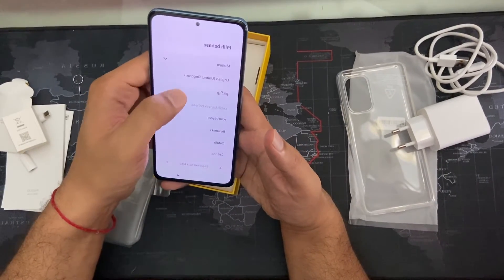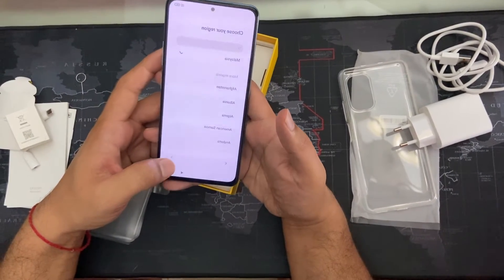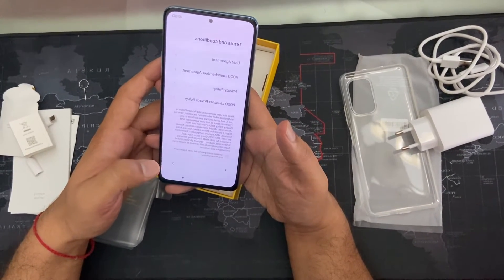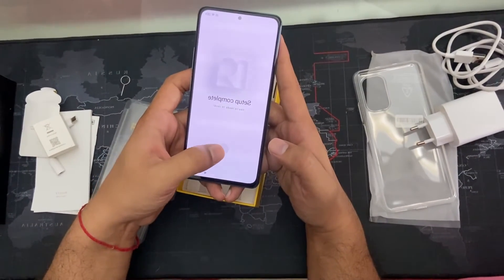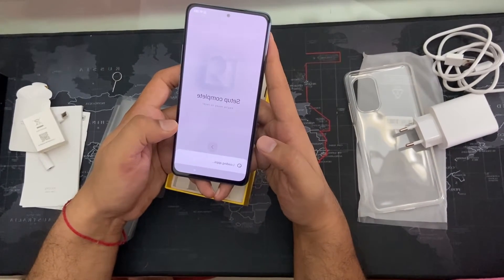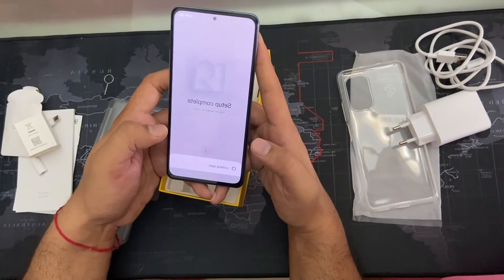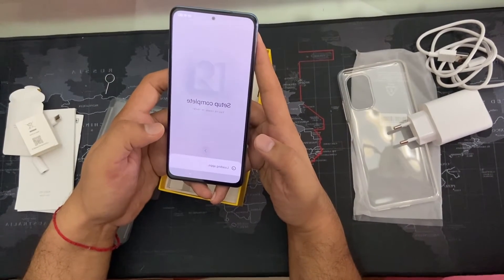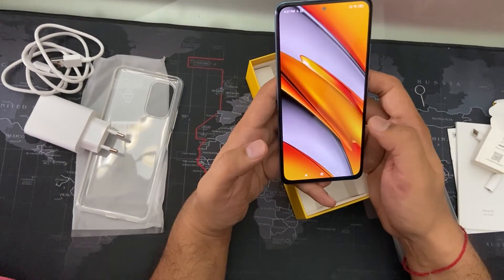You can choose English or whatever language you want during setup. Setup is done now and we are ready to go. It's loading some apps — maybe the system apps or the pre-configured ones. Setup is done.